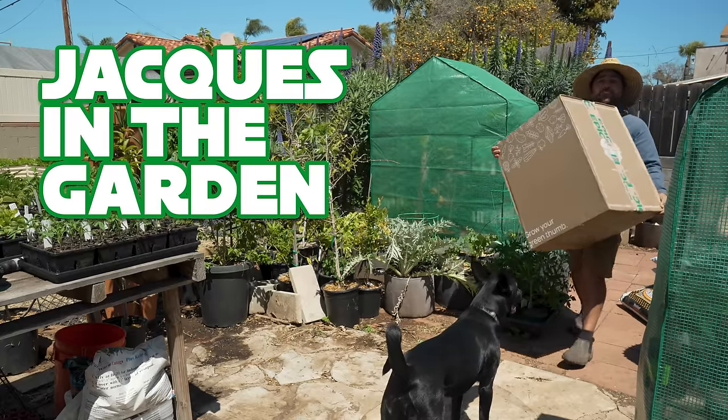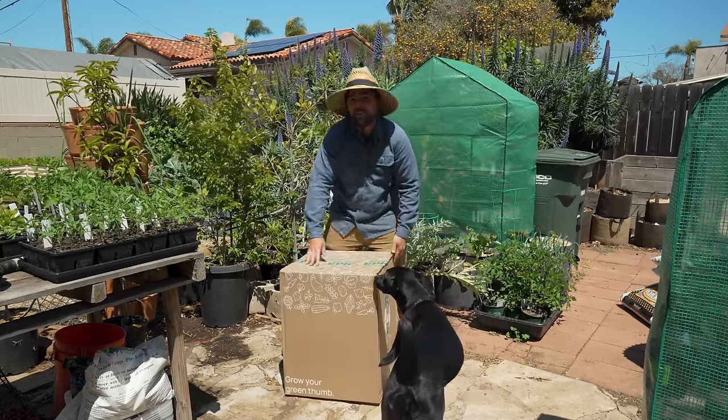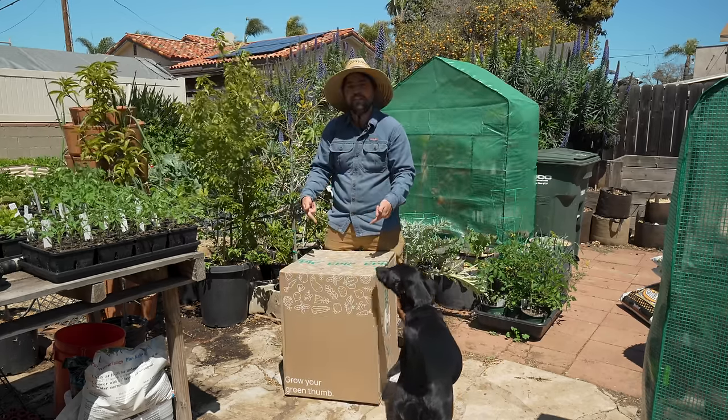I have always wanted to build a vertical strawberry tower and I think today's finally the day that we're going to do that with what I have inside this box.